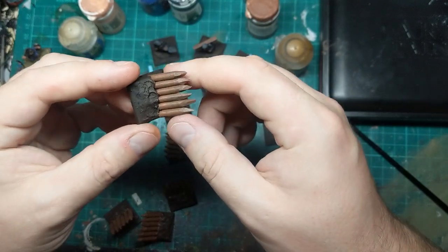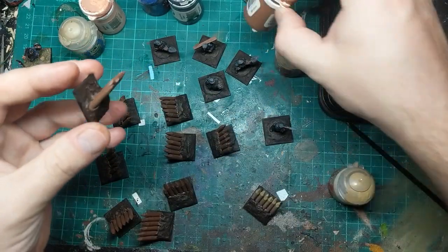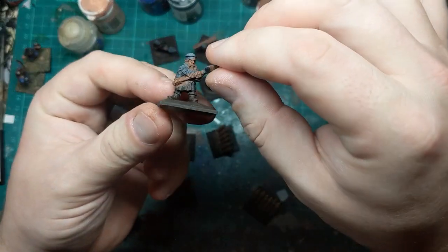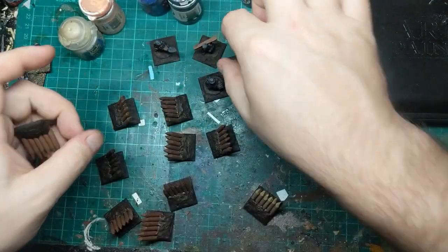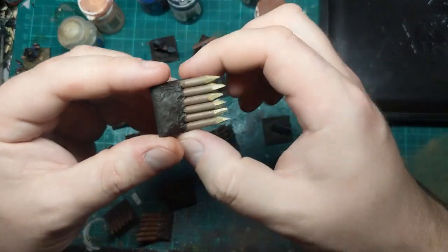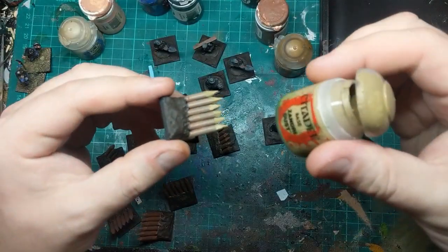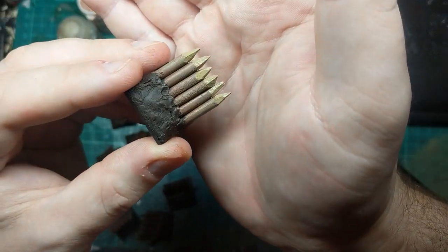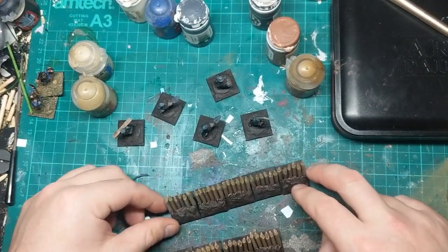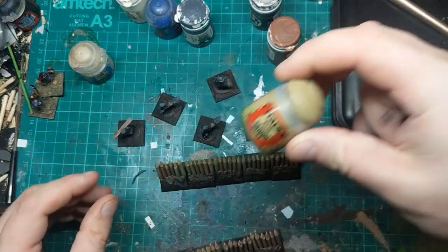So the barricades were completely painted in Rhinox Hide — nice chocolate brown all over. And then just the sticks have been painted with Idrin Flesh. When I was there with the Idrin Flesh, I also painted the faces and wood on the dwarves. And once the Idrin Flesh started to dry I have drybrushed them to try and bring out some of the texture with this Zandri Dust. And then I have painted in all of the sort of cut parts at the top — the spiked parts. So all my barricades have now had the Zandri Dust layer, looking nice and spiky.